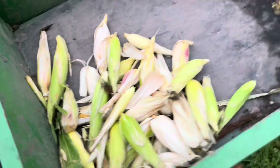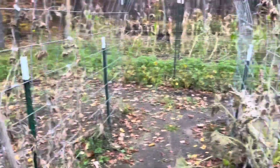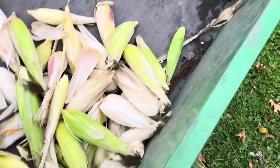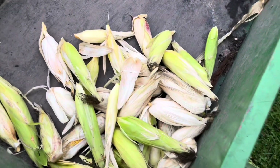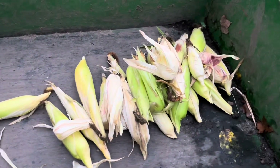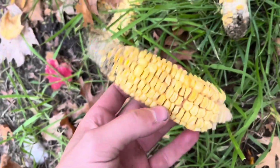Well, we got all the corn harvested. It's not a lot — this is all of it, just because we did not have good soil. This stuff we're just going to throw out. This is about all the good pieces, and there's quite a bit of bad ones. They look good from afar, but some of them are just not that great.